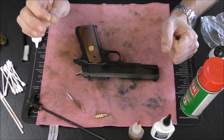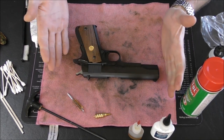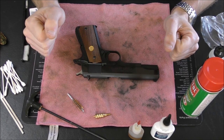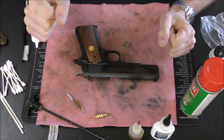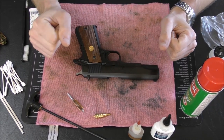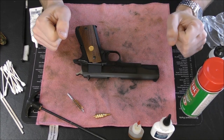Many of you who are watching this will be familiar with the 1911 — this is a 1911 — and many of you will be familiar with how to clean it, how to take it apart, field strip it, all that good stuff. But I figured it's always fun to refresh, and some people just like these kinds of videos anyway, so why not throw one on the channel here.